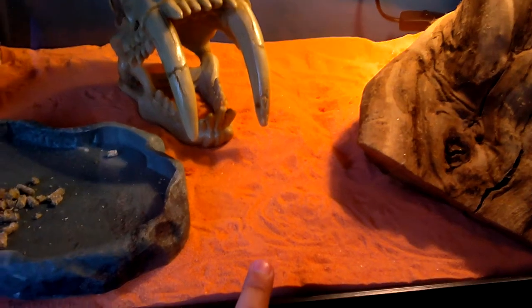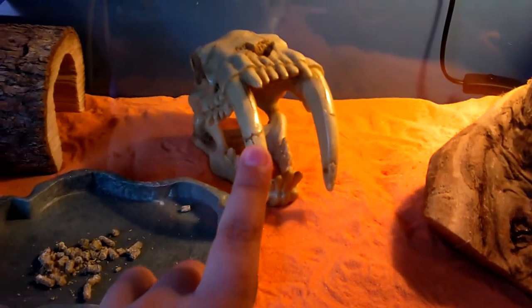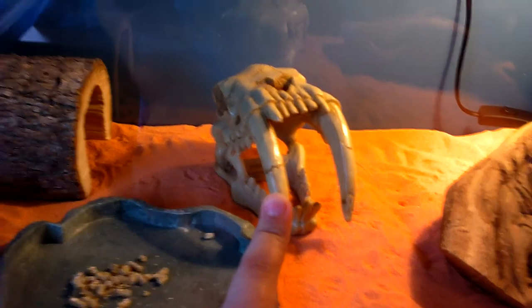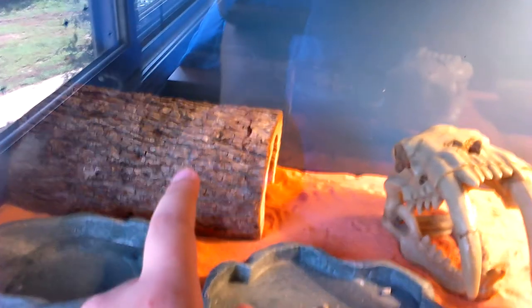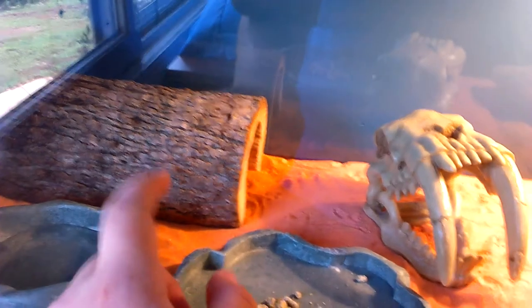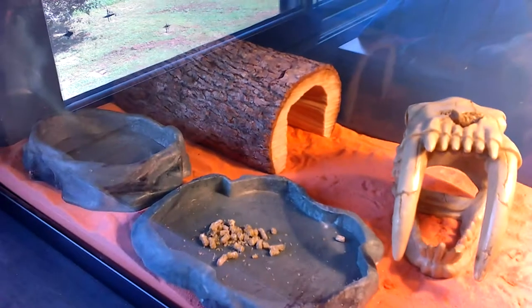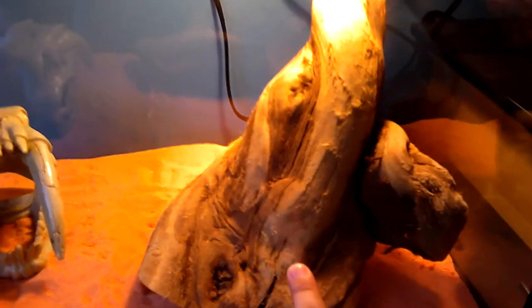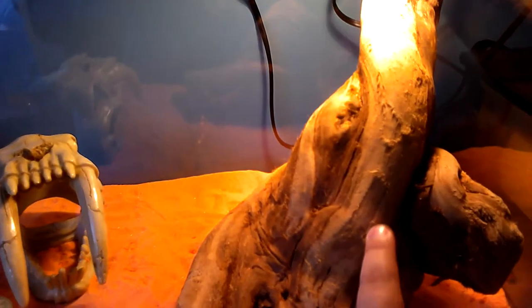I got calcium sand and that tiger skull. My dad carved a hide out of wood from the trees in the front yard. I also purchased that basking log.